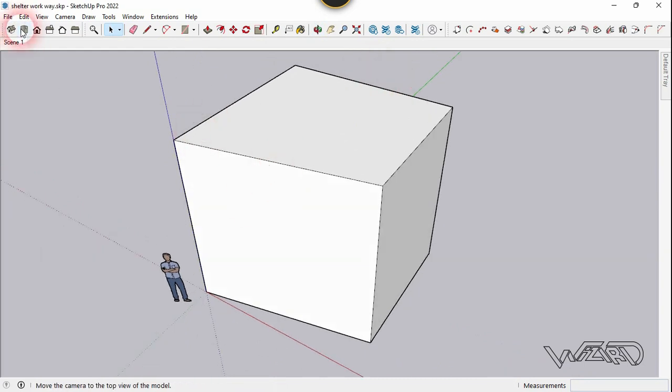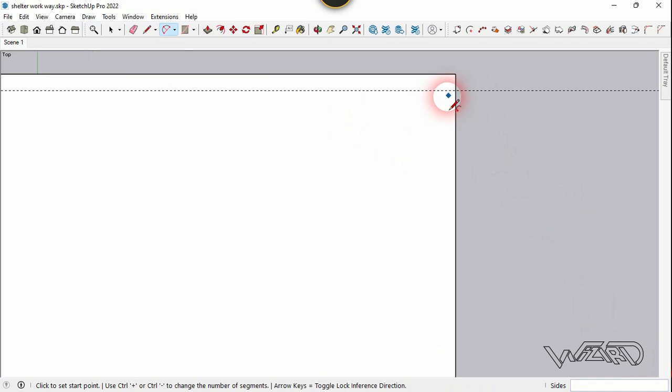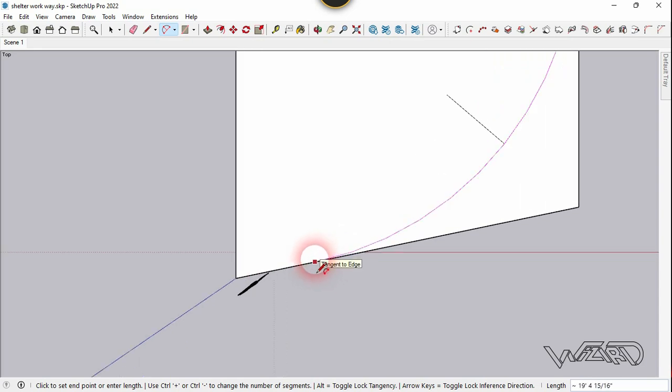And now let's go to the top view. Let's create a guideline from here, about 3 inches. Now let's use the arcs command and click on this intersection point. And let's create an arc. Let's wait for it when the arc turns to magenta color, and click here.